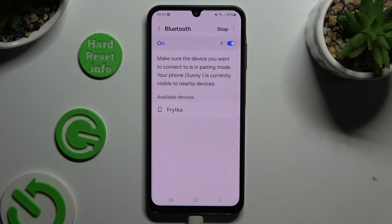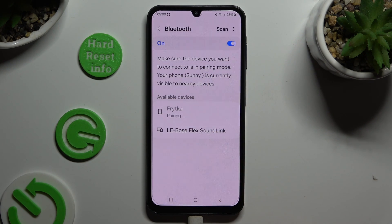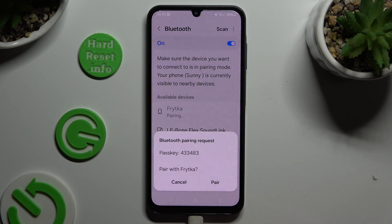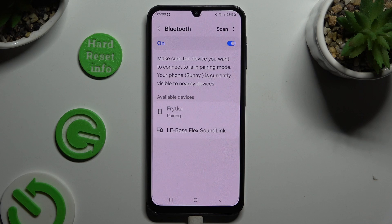When the available devices appear, click on the one that you wish to connect to. Then select Pair in the pop-up and wait for the other device to accept your connection request.